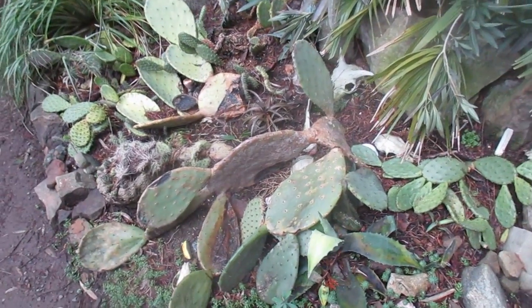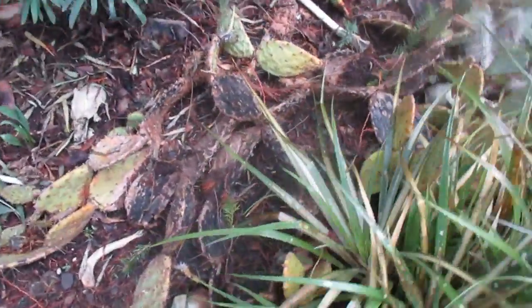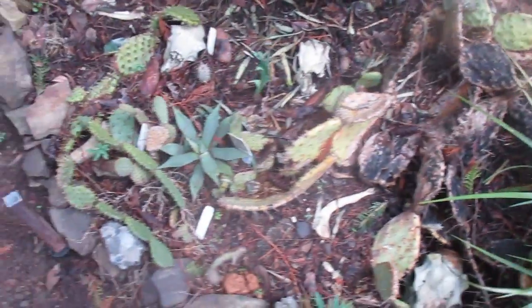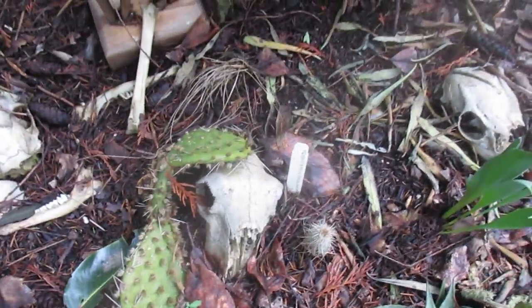Someone asked how the cactus patch looks after that nasty freeze we had in December. Well, it's a little worse for wear. There are some cactus in here that were looking crappy last year — I'm going to rip those out. Some dried up, but there are agaves and little cactus in there too — mammillaria vivipara, I think that one is.